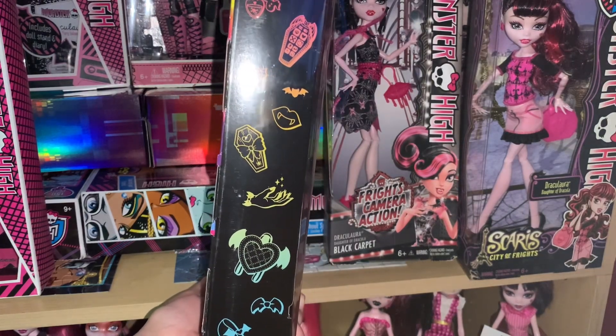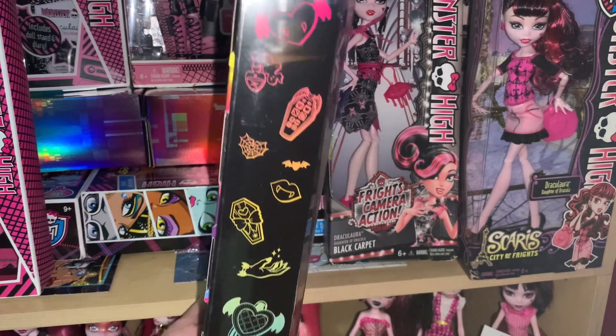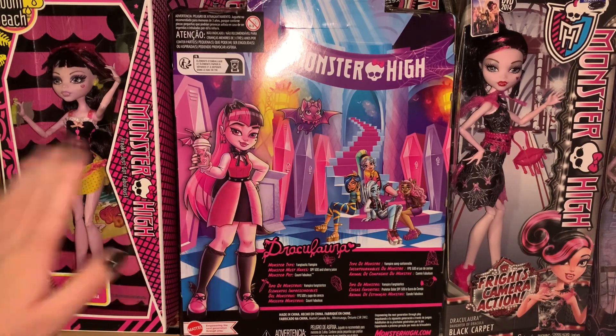I'm definitely curious to see the other ghouls' boxes because I bet they have their own individual artwork on the side too. Here is the back of the box — it has some artwork and some facts about the character, which is definitely a callback to the original packaging. On the original Monster High, her monster type is 'Thing-tastic Vampire,' her monster must-haves are SPF 500 and Cherry Juice, and her monster pet is Count Fabulous. And then there's some artwork of the doll.